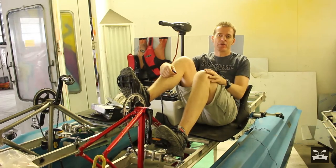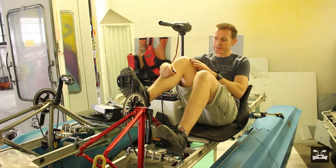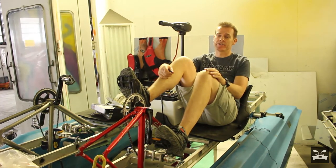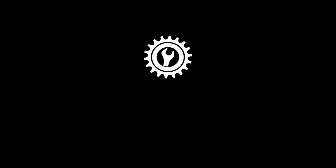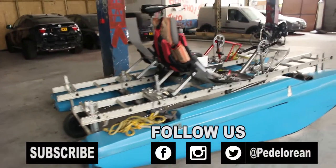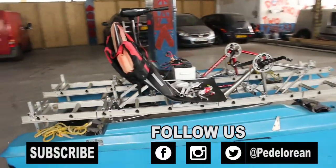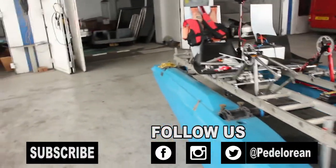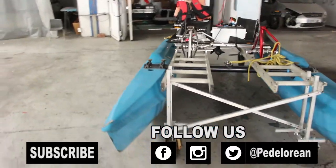Well, that's it from the Pedalorian workshop for now. There's plenty to do as you can see, and I'm going to be getting on with that over the next few weeks. Hopefully I'll report back soon with some more progress. Thanks for watching. If you liked this video, give it a thumbs up, and if you want to see more silly stuff like this, just click the subscribe button. You can also follow my adventures on Twitter, Facebook, and Instagram.